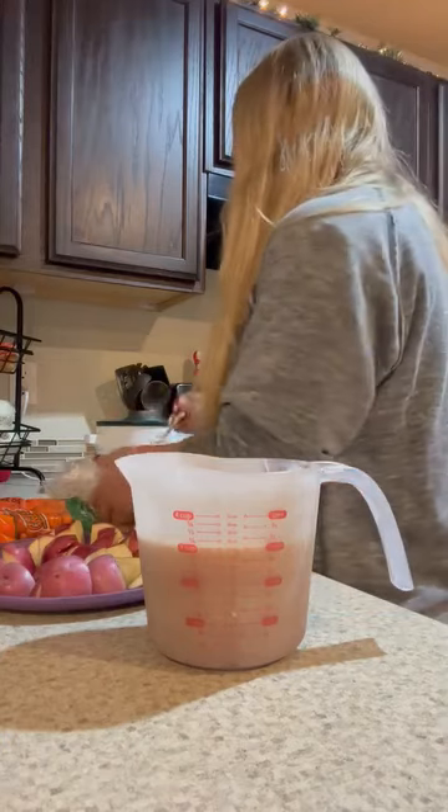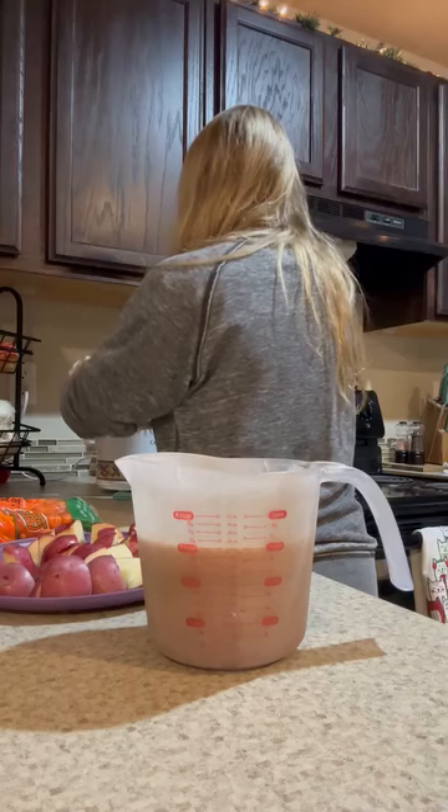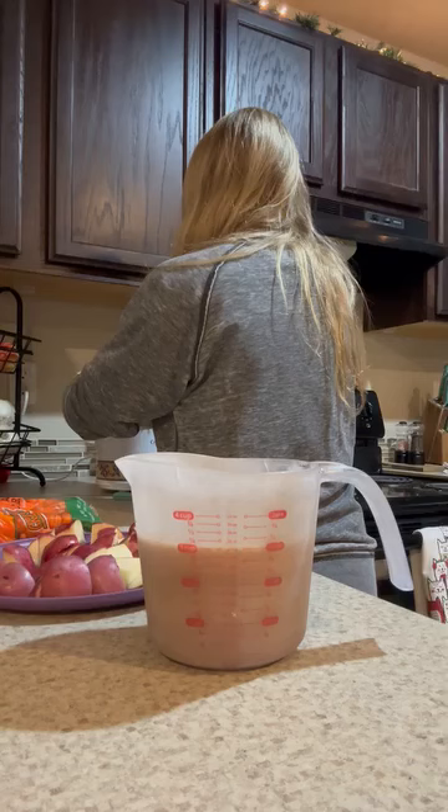So I am just doing some stew meat. Normally we would do a roast, but since it's just going to be him, I did stew meat.